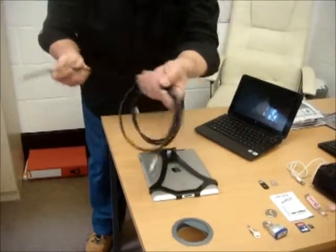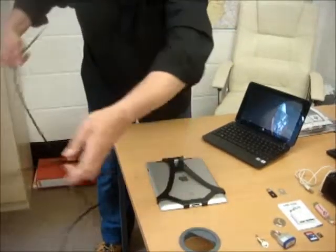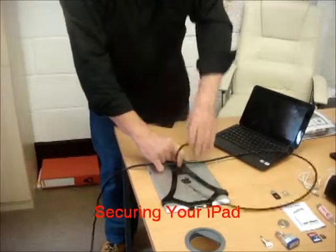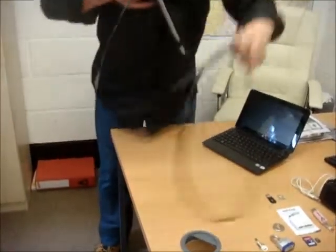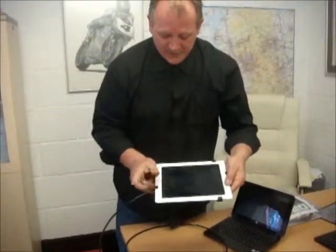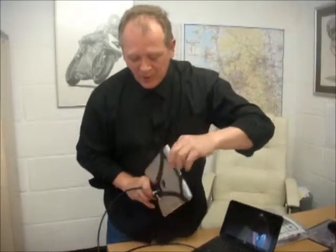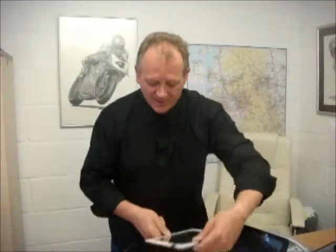We take our 6mm thick steel cable and simply thread that through. And there's your iPad. You can use it in any landscape or portrait orientation. You can access the power. You can use the camera. You've got full use of your iPad.